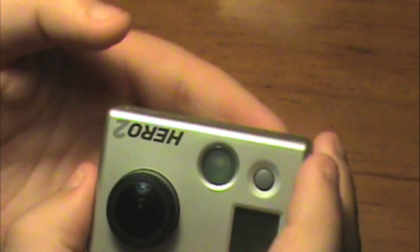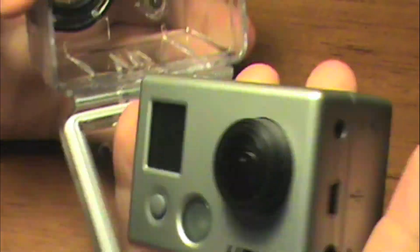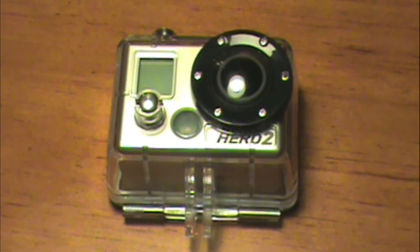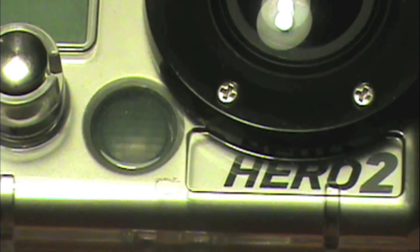That is the close-up of the HD Hero 2. I'm going to send it back to me at the webcam for some last words of this camera's review. So, thanks a lot for watching. To wrap up this review, I'm just going to say that I love this camera.